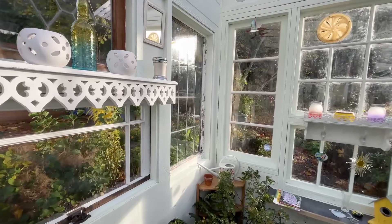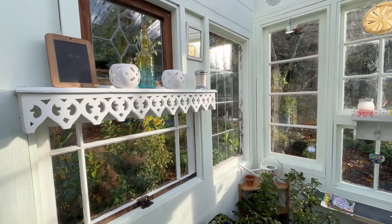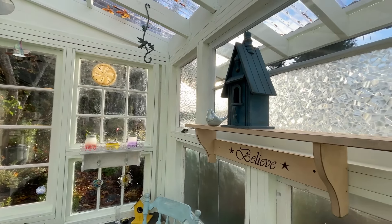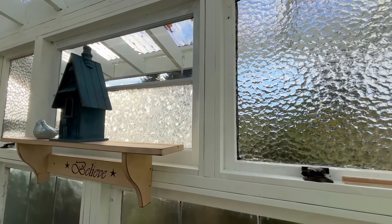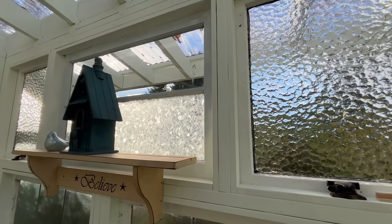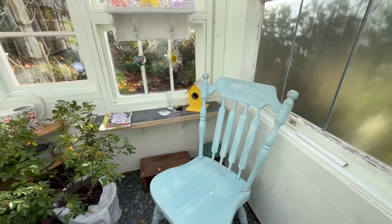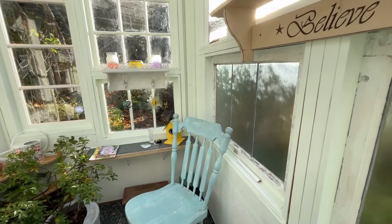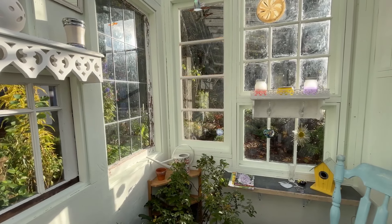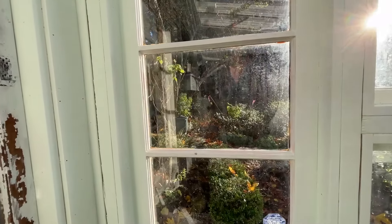I'm going to close the door behind me — I like it closed, it just feels more cozy. The sun is shining in. The bubble windows do a really good job of keeping the hot direct sun off anything growing in here, and they also act as a privacy screen so I don't have to look down at the neighbor's roofline. There's my chair — come out here and have a nice cup of tea and watch the wildlife. It's a really beautiful sunny afternoon out there right now.